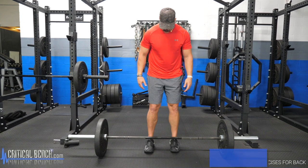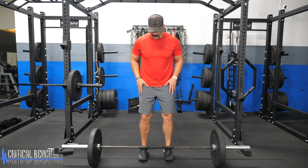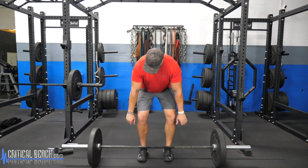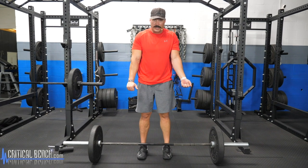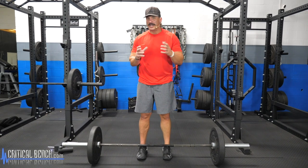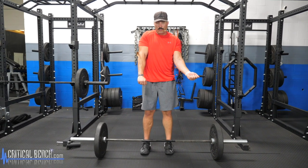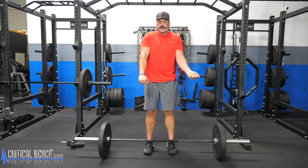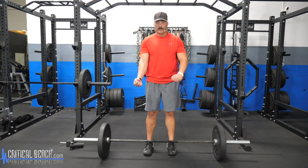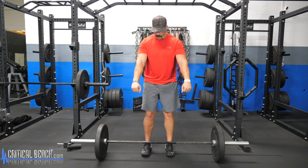As you approach the bar set up on the floor, go with a traditional shoulder-width stance, feet planted securely, and a slight bend at the knees. As you lower down, grab the bar just slightly outside of your knees. Some people teach an alternating grip for more strength output in powerlifting, but for traditional training I prefer a standard overhand grip with both hands. If you do alternate, make sure to rotate which hand is on top to balance the body.